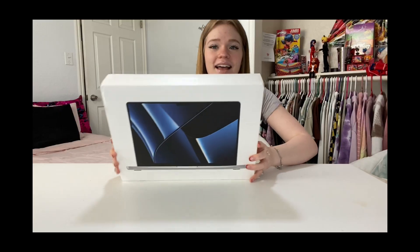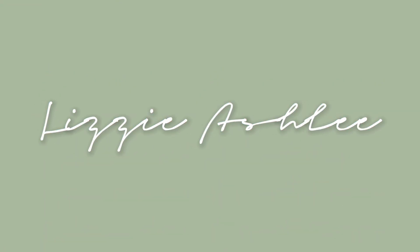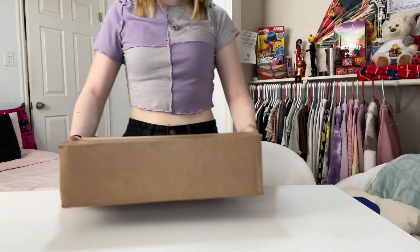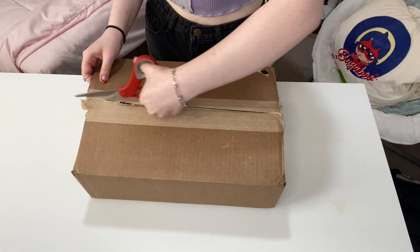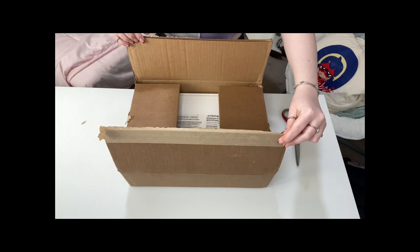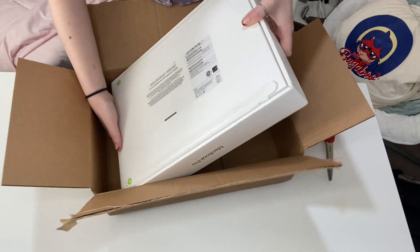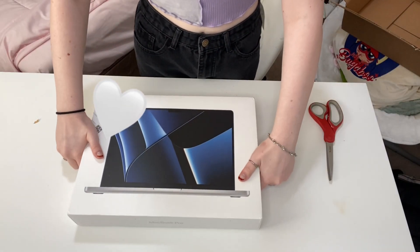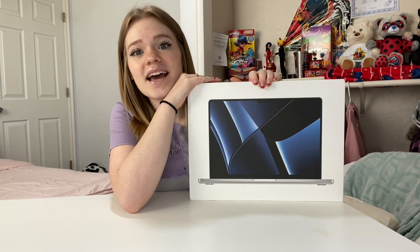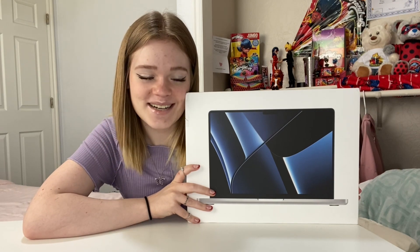Guys, do you see this? I have a Mac! I can't wait. It's upside down. This little baby right here is something that I have been saving up for for so long, and I finally have one and I'm so excited.